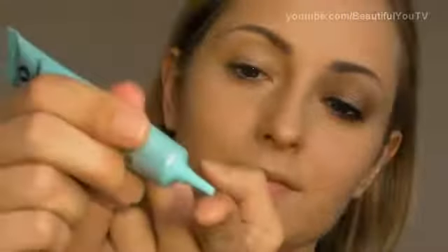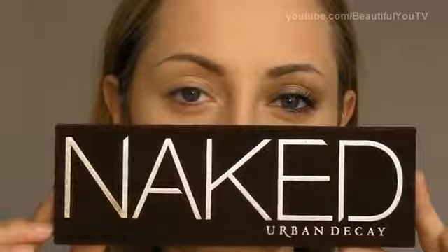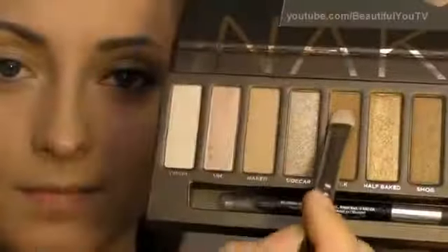Let's begin. First of all, take your primer. Today I'll be using Too Faced Shadow Insurance Primer, which I apply to my finger and then to my moving lid. Now take your Naked Urban Decay Palette and apply Buck Eyeshadow to your 239 Brush. Apply this eyeshadow to your moving lid and with your finger help yourself creating an eye makeup shape that you want to have.